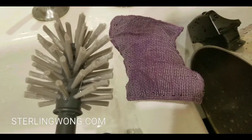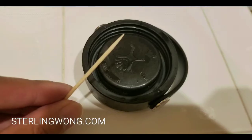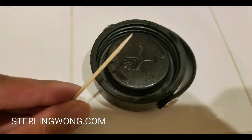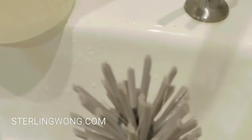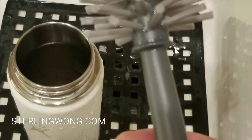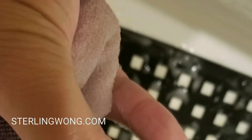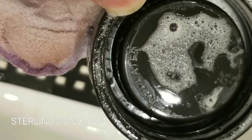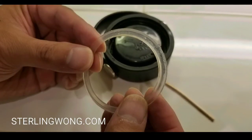You'll need a bottle brush, some liquid dish soap, and a toothpick to do this cleaning of your Hydro Flask or any other insulated bottle. I have so many insulated bottles, but my Hydro Flask stays with me every day — I drink water, coffee, everything from it. This is a thorough video on how to clean the lid as well as the seal and gasket.